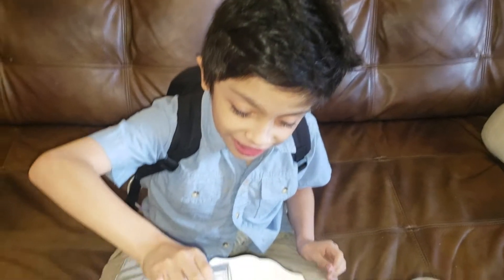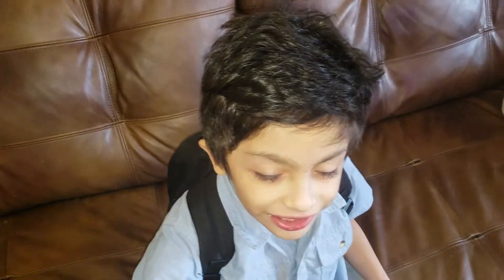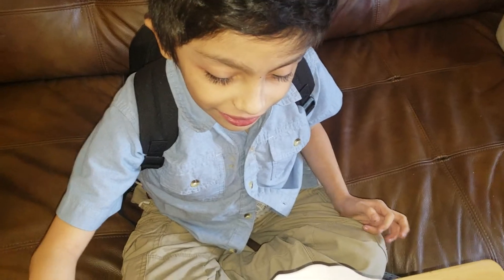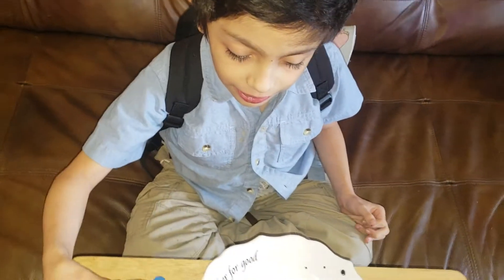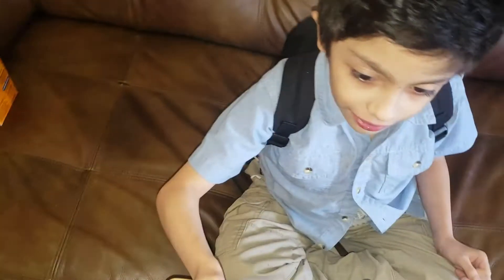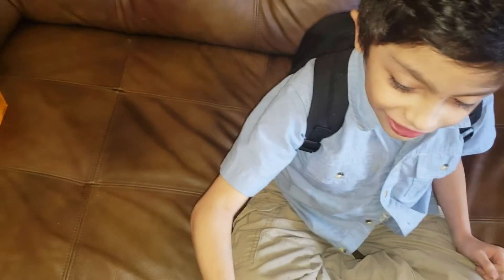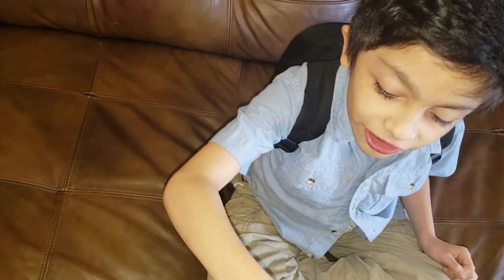We're gonna put it in the baking soda. No. You mix up the color and the baking soda, Angel, then you put it right there. Mix up the color here. You mix it up — that would be easier.